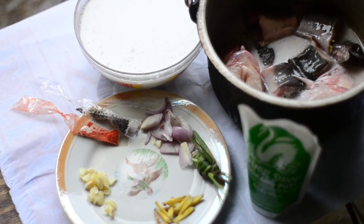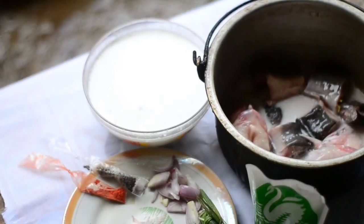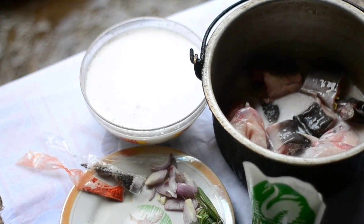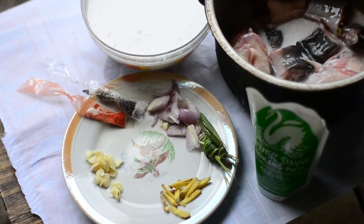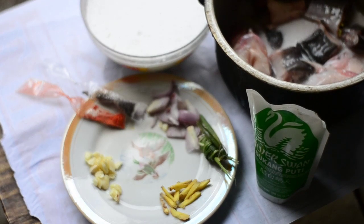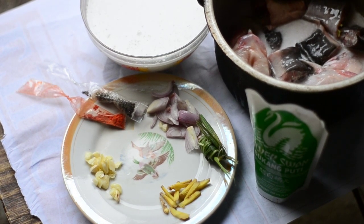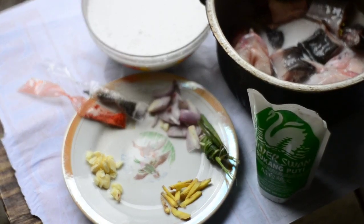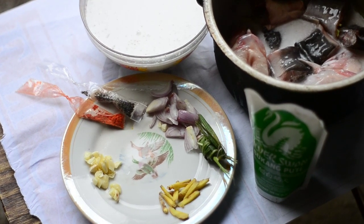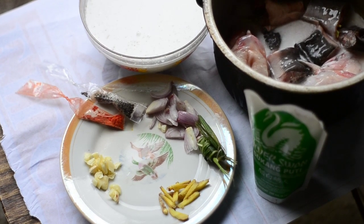We have gata right there — some of the gata has already been put into the pot because the container can't accommodate it. And our spices in the epic plate, epic 90s plate: we have the pepper coloring, garlic, onion, ginger, and lemongrass. Look at that plate, guys — so epic! I know some of you have that plate also. So let's go!